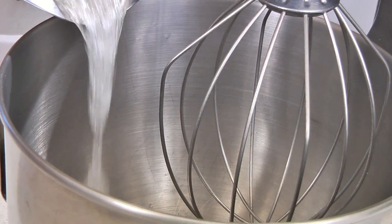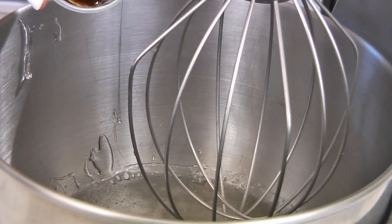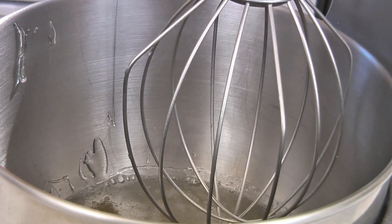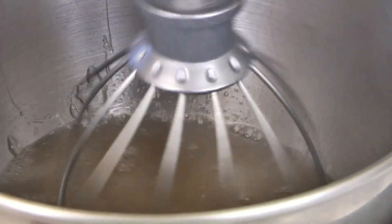Remove from heat and pour the syrup over the gelatin mixture. Then add one teaspoon of vanilla extract. Beat on low speed for two minutes, then increase the speed to high and beat until the mixture becomes thick, white, and shiny.